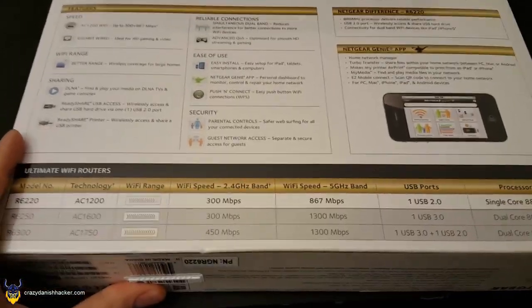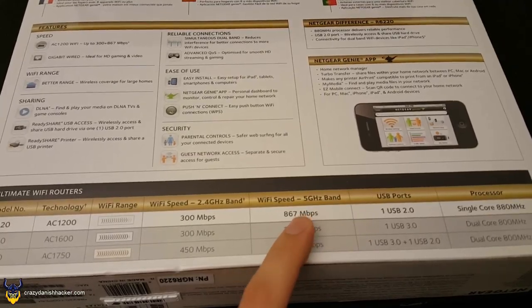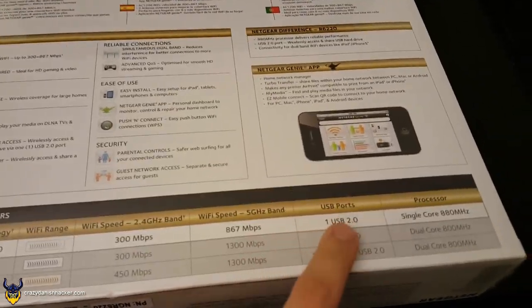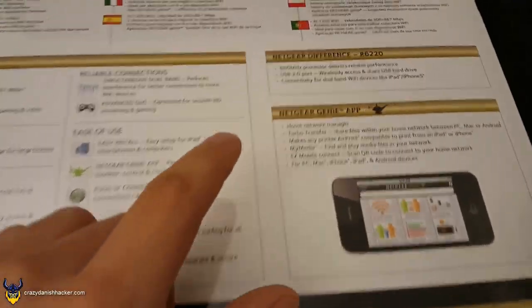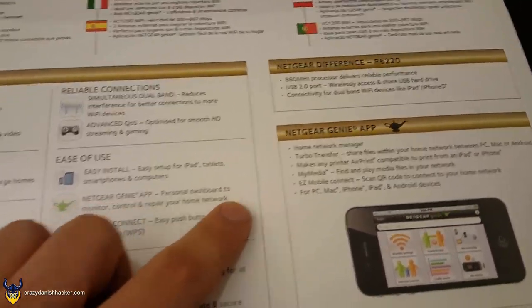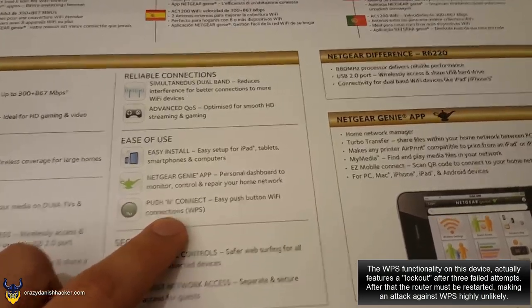Let's take a look at the back. 300 megabits per second. 867 megabits — a very funny number. USB 2.0. Single core. This one, we'll try and hack this feature.